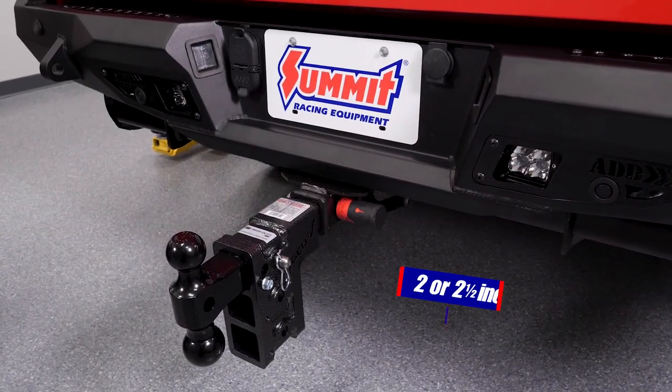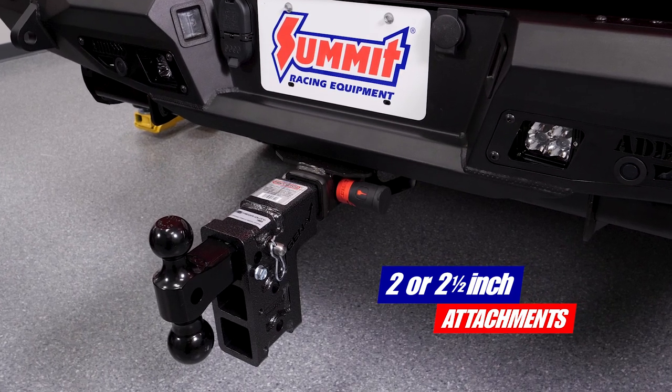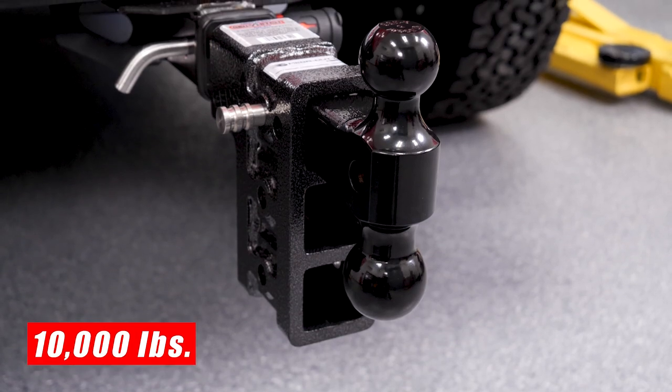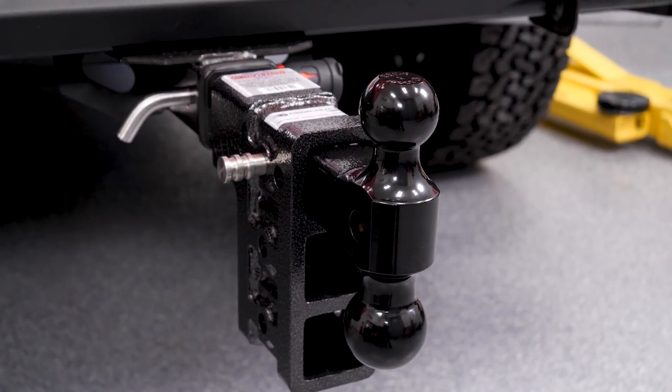The Megaduty hitch we're using here is compatible with two or two and a half inch attachments and has a towing capacity of up to 10,000 pounds. But the hitch is available with capacities up to 21,000 pounds.